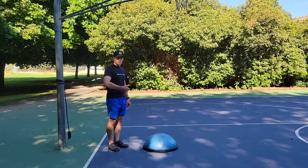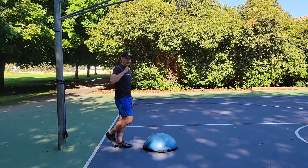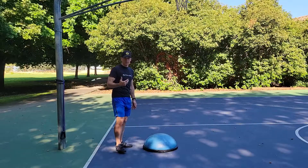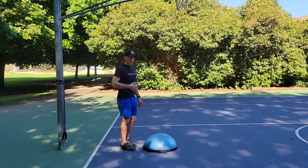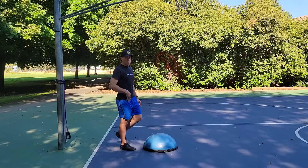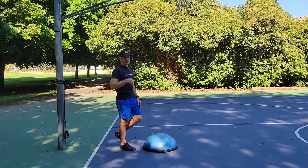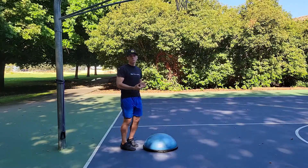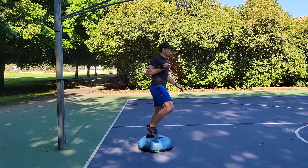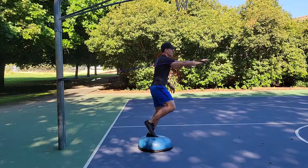For this version of the chest press on the BOSU, you're going to be standing on one foot. Just like with the row, I'd like to stand on the opposite foot as I'm holding the cable or tubing. If you want more of a challenge, go with the same side. For instance, if I'm going to do a single arm right chest press with the tubing, I'm going to stand on the right foot — that presents more of a challenge.